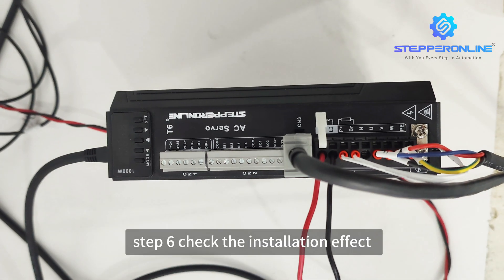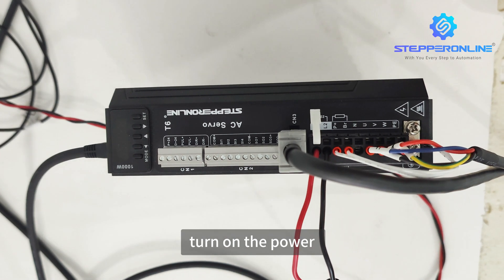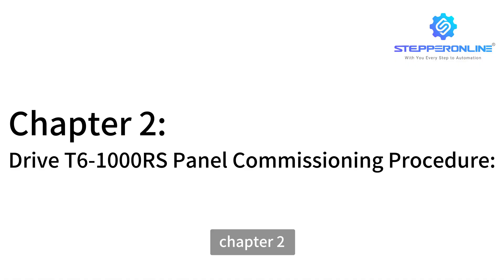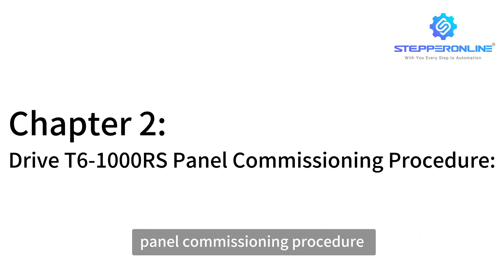Step 6: Check the installation effect. Make sure all parts of the wiring are intact. Turn on the power. The drive T6-1000 will be displayed. Chapter 2: Drive T6-1000 panel commissioning procedure.